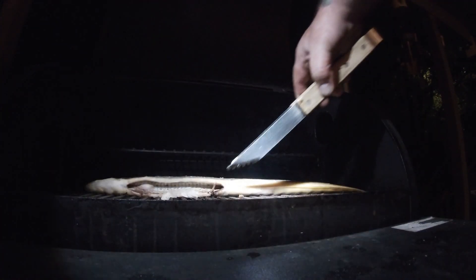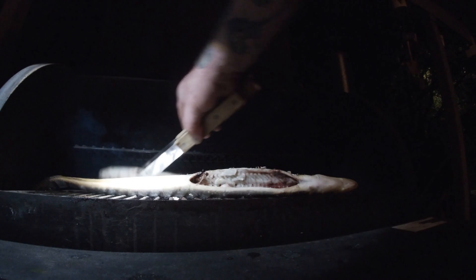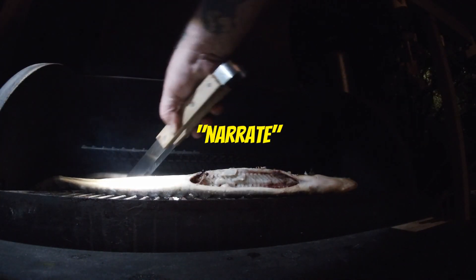All right, we're going to check it. It's cooking nice. I'm going to flip it. These came out extremely, extremely well. Keep watching the video — they came out pretty daggum good.